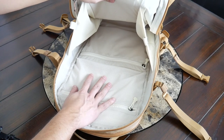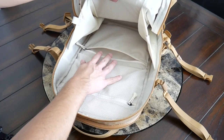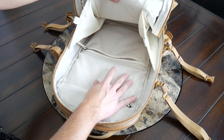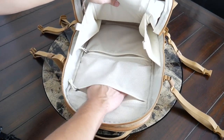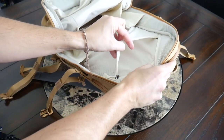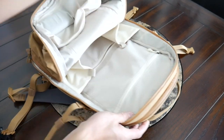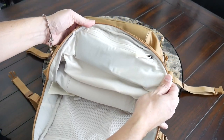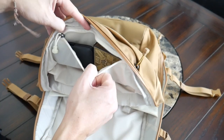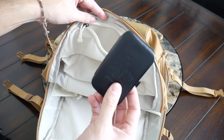On the back of the main compartment you have some additional organizational options. At the bottom there's a zippered pocket that is not mesh, so it's a little more hidden — a good spot for something sensitive like cash, a passport, documents, or medicines you don't want as visible. On top of that is a mesh zippered compartment that is actually shared with the tech compartment we saw earlier, so you can access those items from either area. And at the top near the flap there's another zippered compartment — great for preventing smaller items from getting lost in the large main area. I currently have a deck of playing cards and a small manicure set in there.